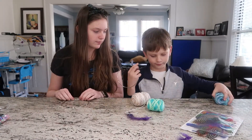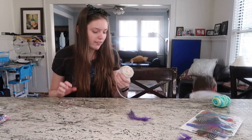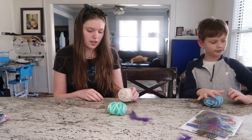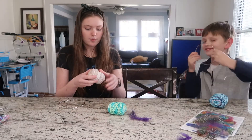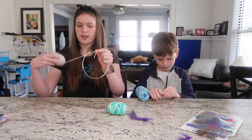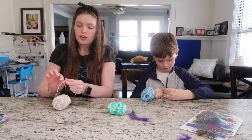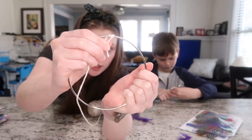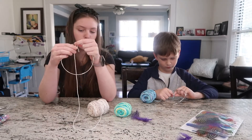Which color do you want? Do you want the white one? I'm going to use the white one. You're going to take your string and try to wrap it as tightly as possible. You might want something to secure the first bit because we're going to be going all the way around the hoop.